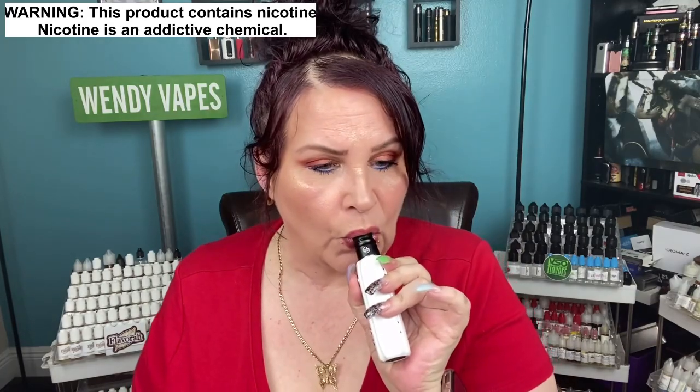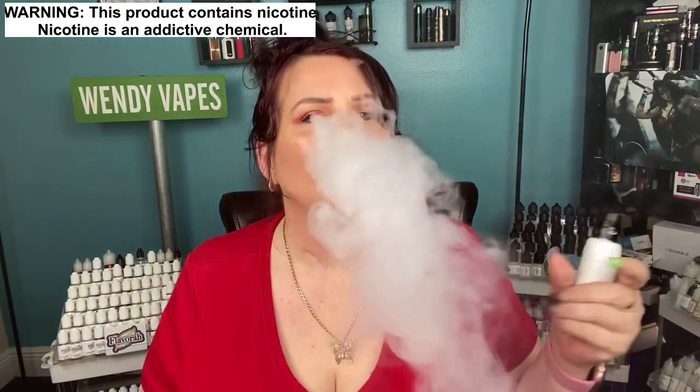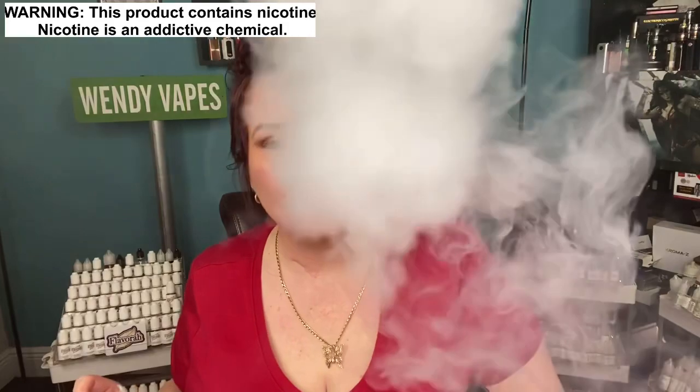Juicy strawberry right in the front with the ice — you're definitely getting that strawberry right up front and it's super juicy. The pomegranate and kiwi actually mix together on the exhale, so you're getting every single flavor and it's just about where they are. Man, this could be my all-day vape also. I like ice vapes, I like menthol vapes.